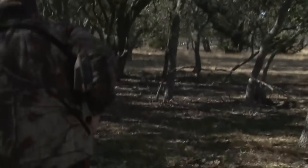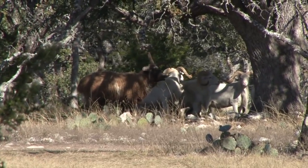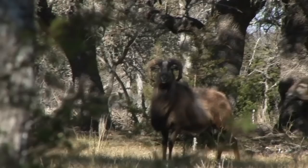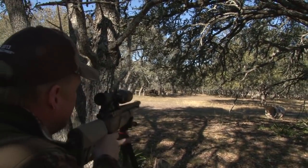I move in closer, but our ram is moving amongst the other sheep and behind the trees. I need him away from the others for a clear and safe shot. I move again. The small break-off group from the herd of rams he's been moving with have stopped, but he's circling another sheep. The small group moves on again, and I move with them. As they slow and then stop, I move into position behind a tree.